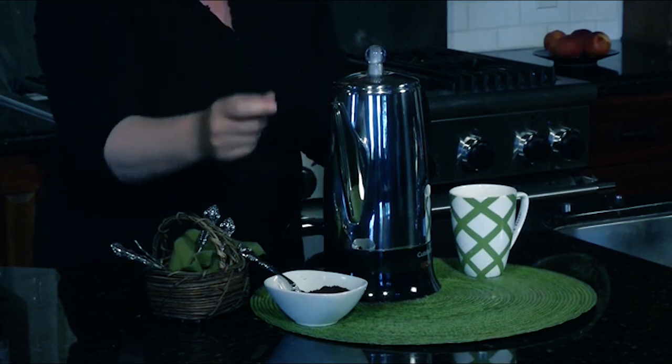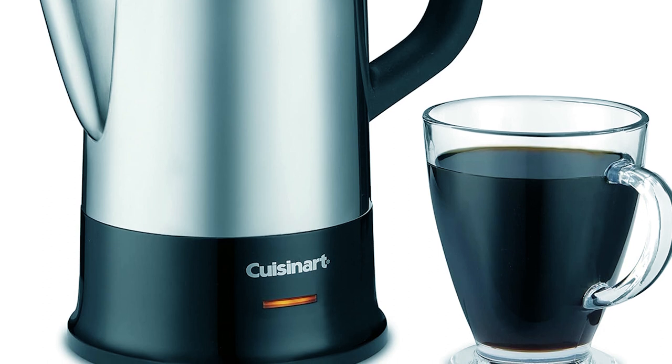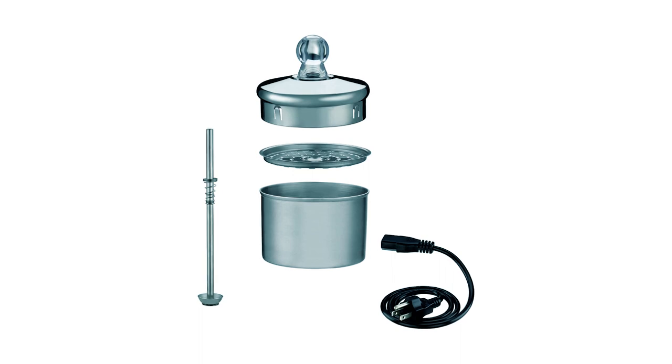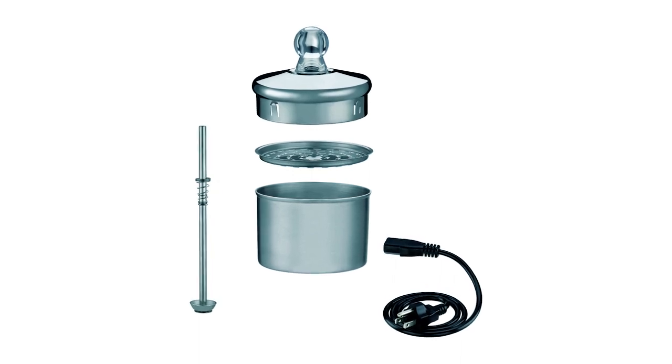It requires a heating element on a stove. This percolator has a ready indicator light that shows when the coffee is fully brewed and ready to pour and enjoy. The percolator must be unplugged before detaching from the detachable cord.